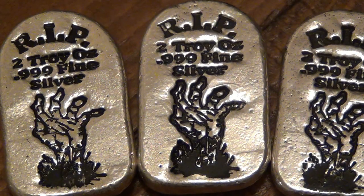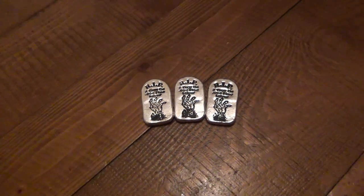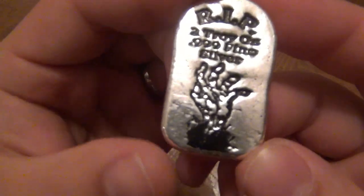Hey, what's going on guys? I want to do a specific video on these Zombie Apocalypse silver pieces. These are from MonarchPreciousMetals.com. This is where I get a lot of my silver from. I like the company because they do such unique things, and this is a perfect example of being unique and different.